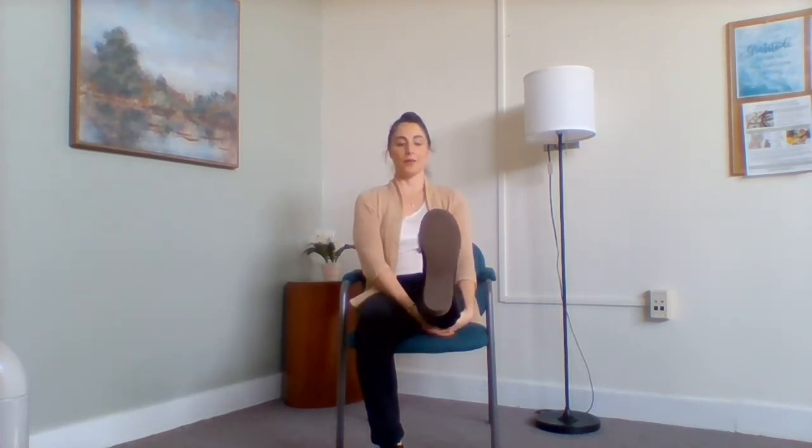Go ahead and just release your right foot down. Release the interlace, scoop your left knee in towards your chest. Roll through that left ankle, switch it out. You can do this with no shoes on — I've got like little mini boots on. Go ahead and interlace under your thigh as you kick out your left leg. Take a deep breath in and out.